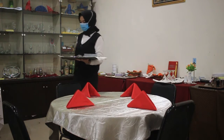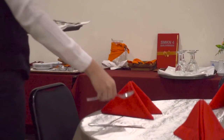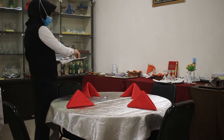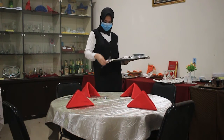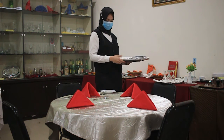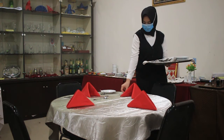Setelah napkin terpasang, kemudian kita letakkan peralatan dari sebelah kanan, dimulai dengan dessert knife, soup spoon, dan dilanjutkan dengan dinner knife. Setelah itu kita posisikan peralatan dessert yang di atasnya. Baru kita pasang lagi peralatan yang di sebelah kiri, yaitu dinner fork dan dessert fork-nya. Terakhir, kita letakkan bread and butter plate dan juga bread and butter knife. Begitu seterusnya kita tata sampai ke semua bagian yang sudah kita tata dengan napkinnya.